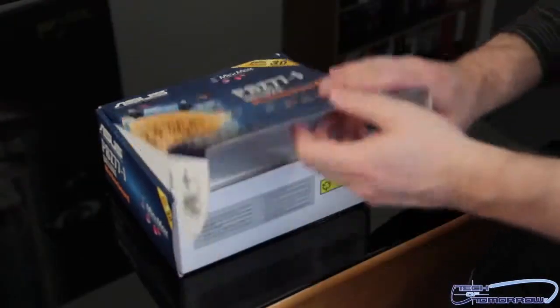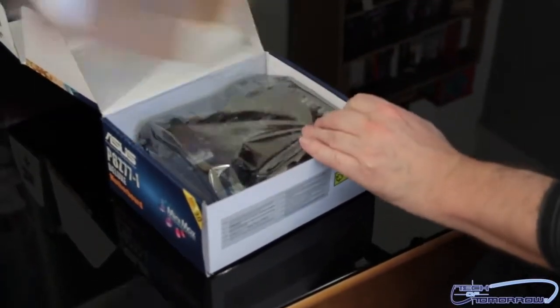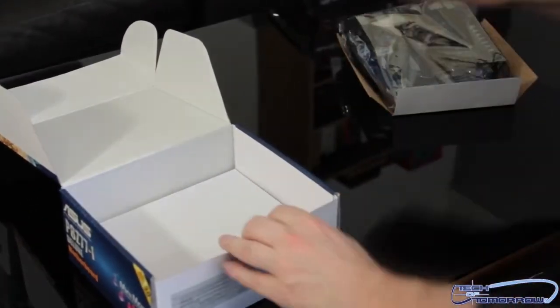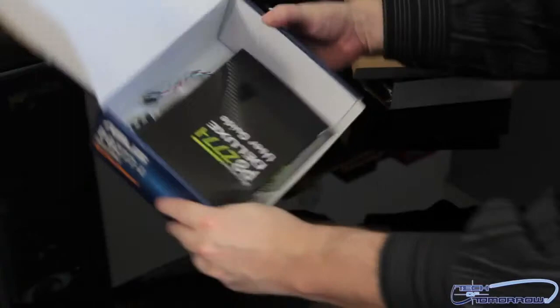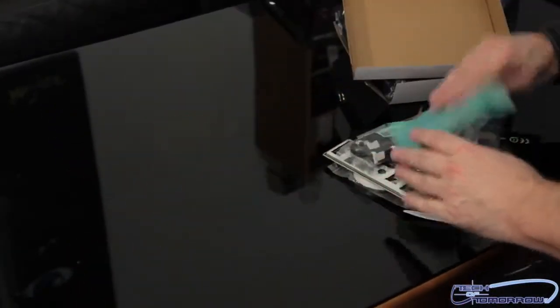So now I've got the box on the table. I'll go ahead and just set the top to the side. Like I said folks, this board is really, really small. Let's see what comes inside as far as the accessories pack goes. We'll go ahead and very gently set this stuff out here so we can go through it together.